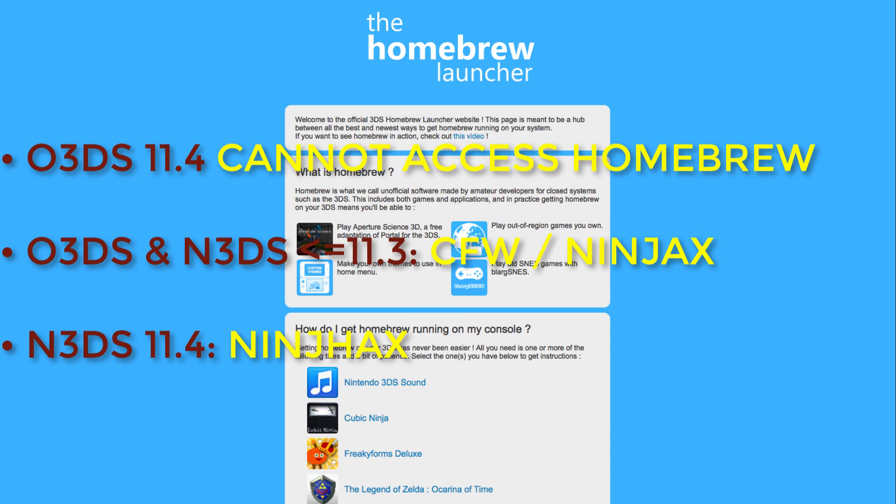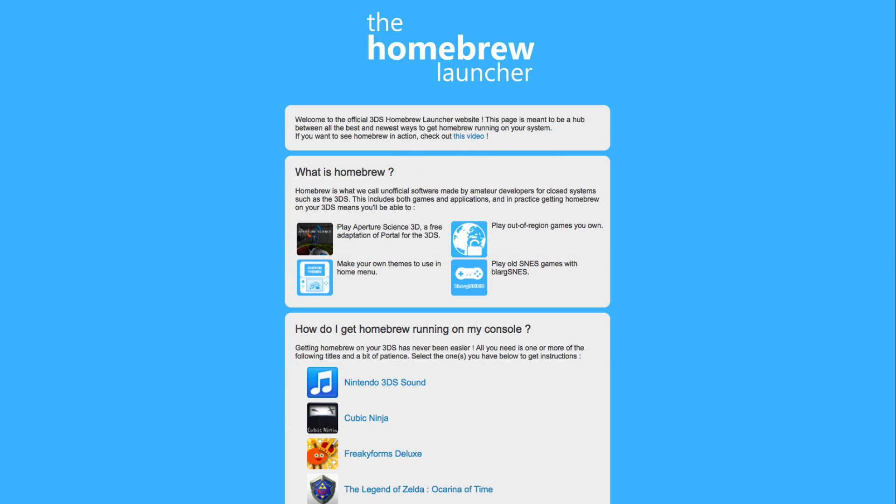To summarize: old 3DSs on 11.4 have no way to access Homebrew currently. Old 3DSs and new 3DSs on 11.3 or below can install CFW or Ninch Hacks to access Homebrew and JKSM. New 3DSs on 11.4 can use CFW if you had it before updating, but you can't install it fresh on 11.4, so you can install Ninch Hacks to get into Homebrew and JKSM for now. Other than that, you'll have to wait for updates.